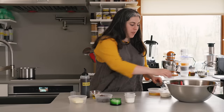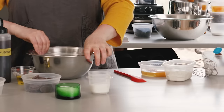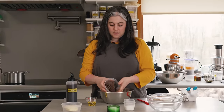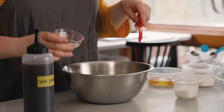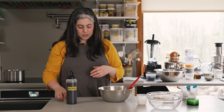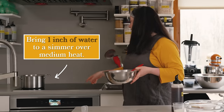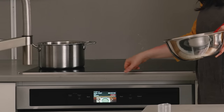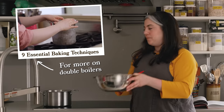Now for the brownie batter, I have two medium bowls. One I'm going to use to melt the chocolate and the fats, and then the other will be for the eggs and the rest of the batter. So I'm going to add my chocolate, my butter, and my oil. I want butter for the flavor, but I really like the kind of texture that oil brings. This is going to go over to the stove. I have a saucepan with just about an inch of water in the bottom. I'm going to turn it on medium, and that is going to slowly melt the chocolate — I'm going to set the bowl over the saucepan.